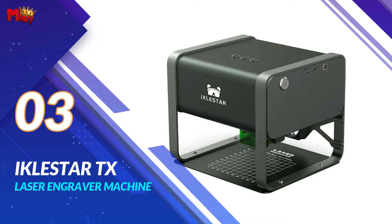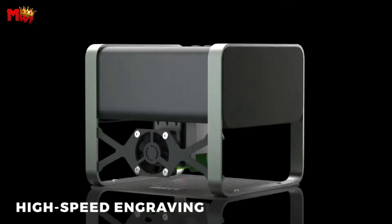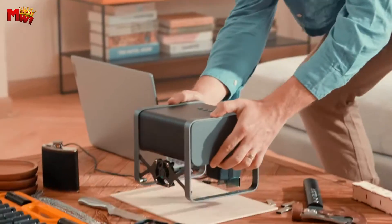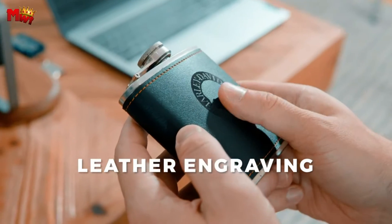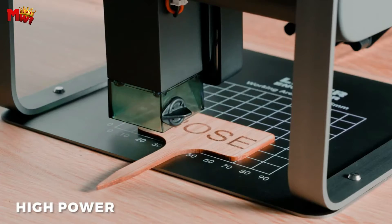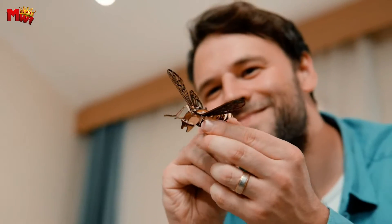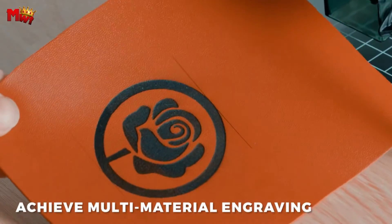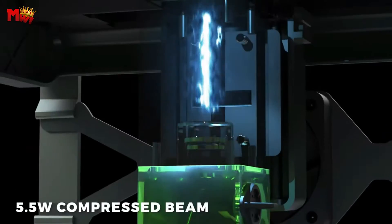Number 3: the Icklestar TX laser engraver machine. If you're into crafting DIY projects or just unleashing your creativity, this is the game changer you've been waiting for. The Icklestar TX boasts an impressive engraving area of 85x85mm, perfect for a variety of projects. The construction is a blend of durable ABS and sleek aluminum alloy, giving it a modern and sturdy feel. What sets this apart is the newly upgraded 5,500mW high-power fixed-focus laser. Most laser engravers are rocking 3,000mW, but with Icklestar we're taking it up a notch. The engraving effect is outstanding. The materials you can engrave with this machine are endless — paper veneer, wood veneer, plastic, leather fabric, bamboo, stainless steel, and the list goes on. With Icklestar, your creativity knows no bounds.